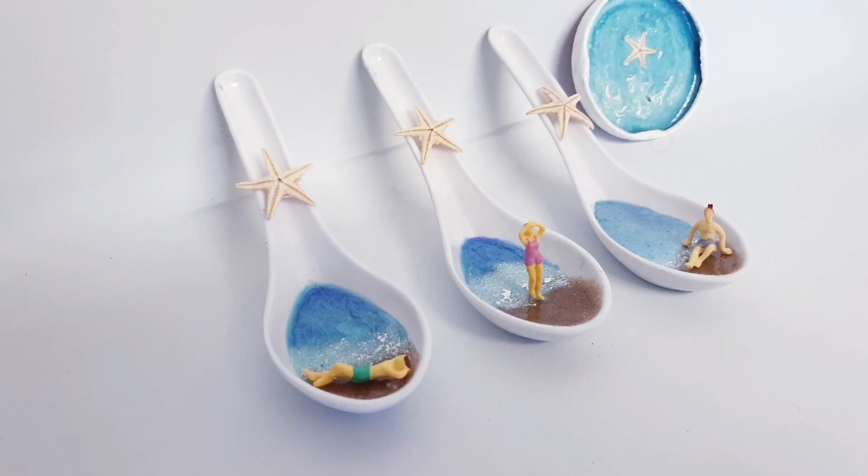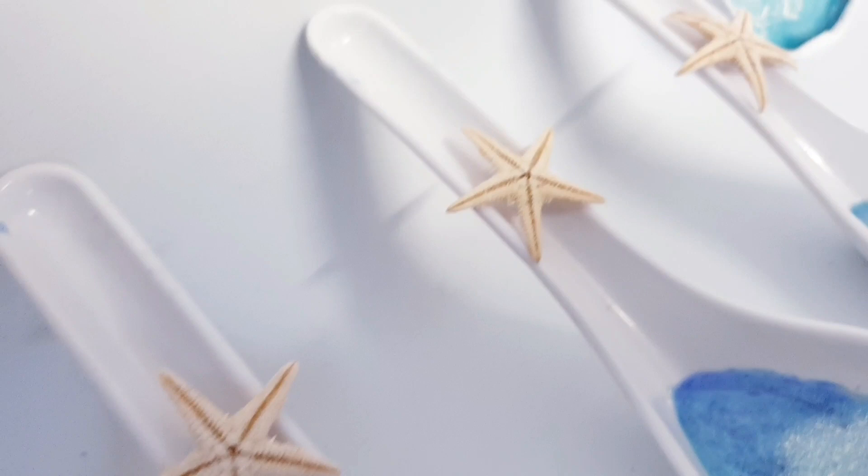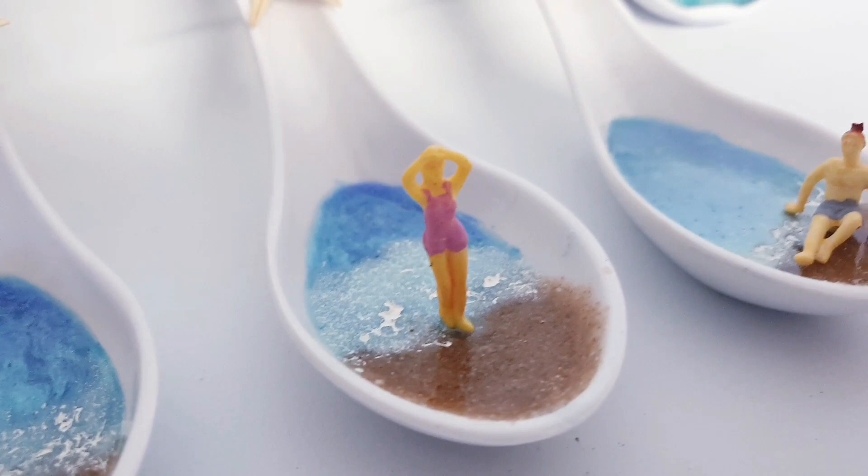Not bad, right? Just from scraps — I think it's pretty cute. And this is the completed project with all three spoons. Isn't it so, so adorable? I love miniature worlds and I love the ocean. I hope you've enjoyed learning something new from this tutorial and that it's inspired you. Please leave me a thumbs up and a comment, make sure you're subscribed, and as always, thank you so much for watching. Take care of yourself and I'll catch you in the next video — bye!